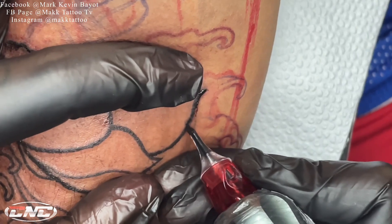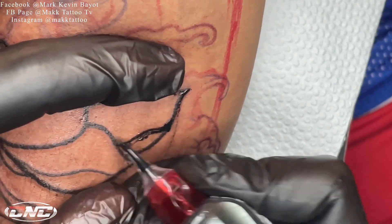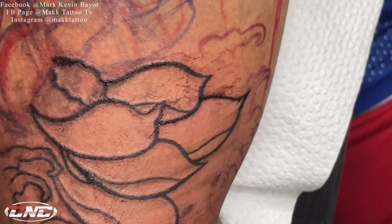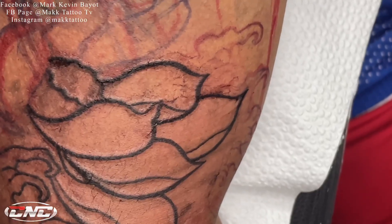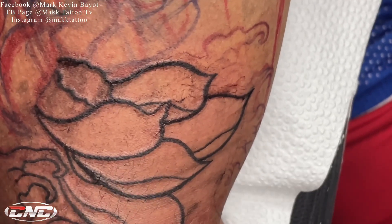Pero nasa sa inyo pa rin kung ano yung pref nyo. Kung kaya nyo namang discart yan o gumamit ng round liner, eh di mas okay. Ito ay base lang naman sa sarili kong style din, sa experience ko rin.